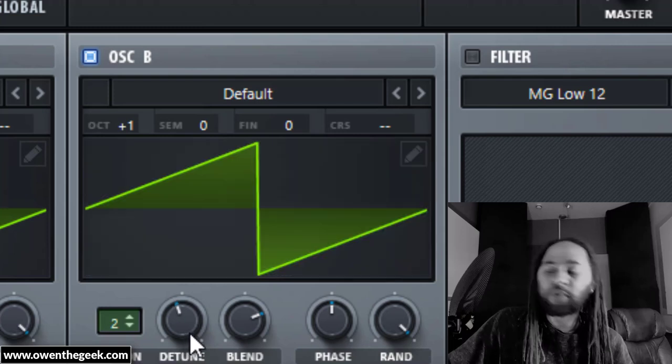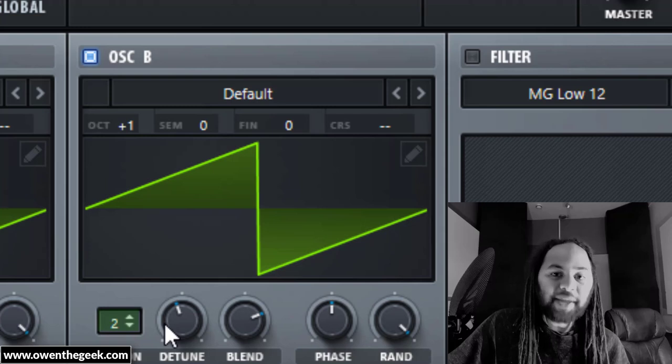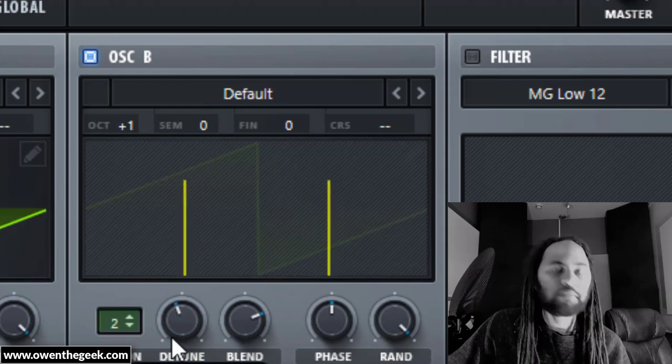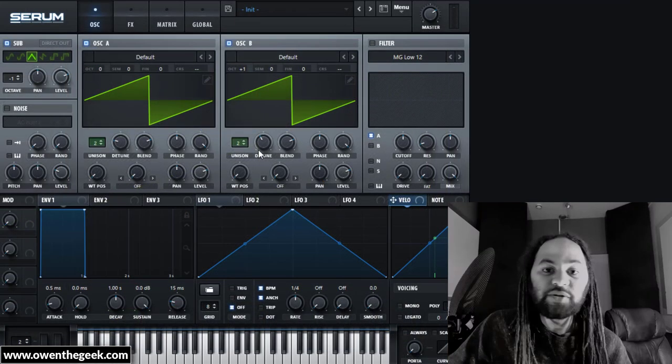How much detune should you use? That's totally down to your taste. A great number of classic dance records that use hoover sounds don't use the basic raw original 'What The' patch — they actually use edits of that patch, and the detune amount is often one of the things that's been tweaked. You can set the detune to whatever suits your riff.